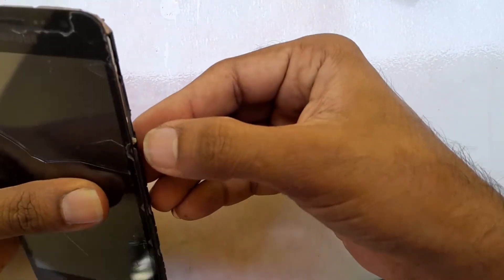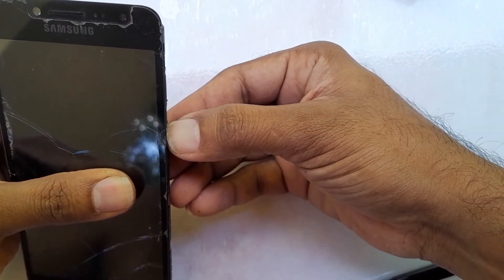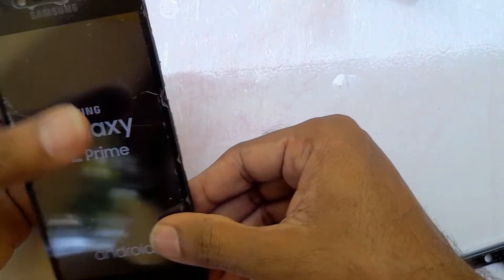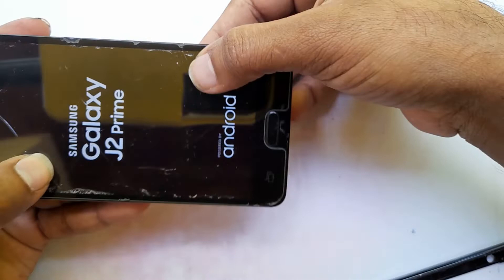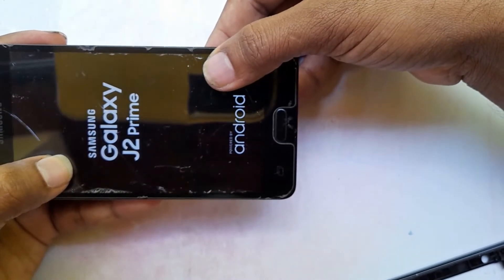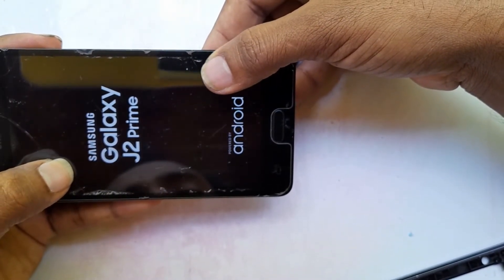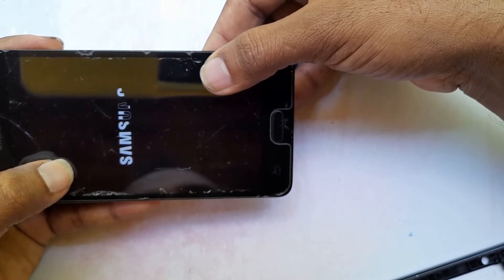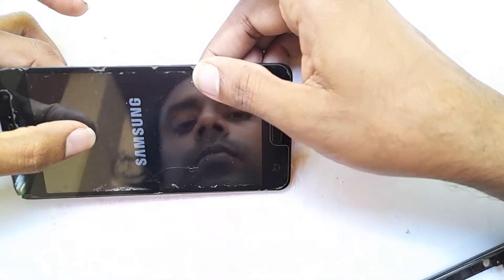I'll power on the phone now. It's working properly — the display is on and functioning correctly.